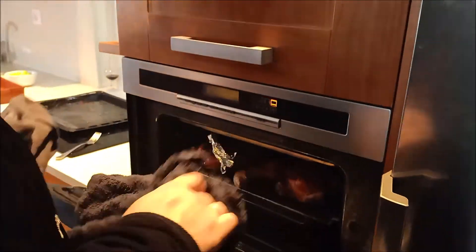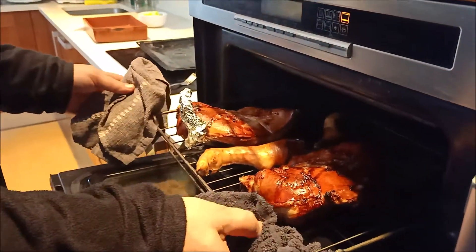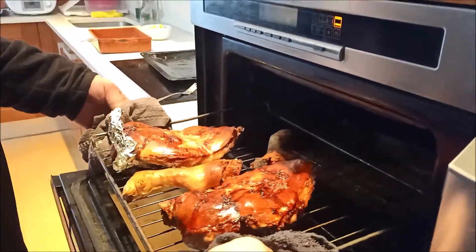Recapitulamos: lo hemos tenido 50 minutos a 165 grados, después otros 40 minutos también a 165. Y ahora lo hemos tenido 25 minutos a 220 grados. Mirad qué pinta tiene. Y ya lo sacamos.